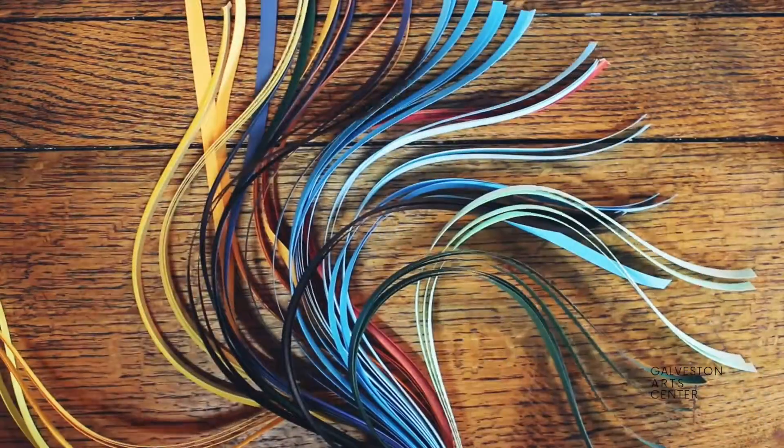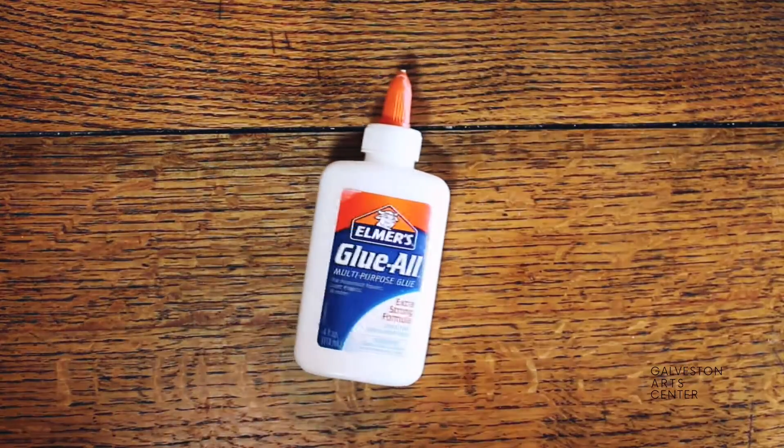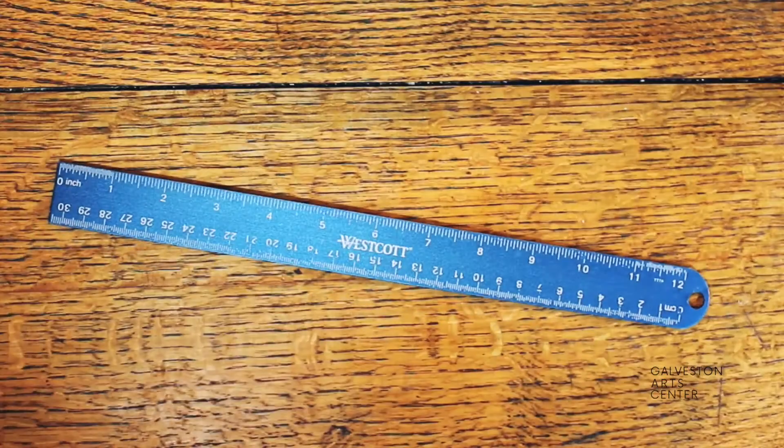To make these, you'll need quilling paper, glue, and some toothpicks. To measure out the card, you'll need a ruler, a pencil, scissors, and some watercolor paper.